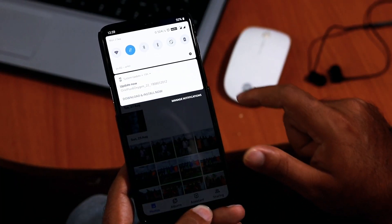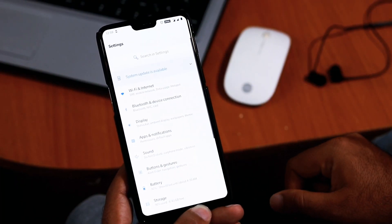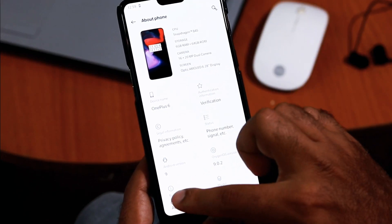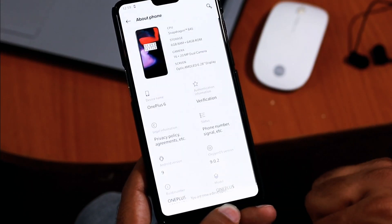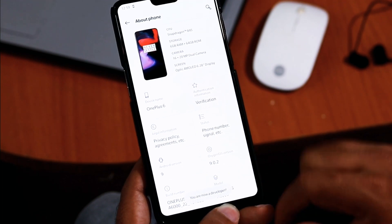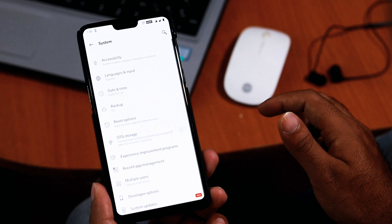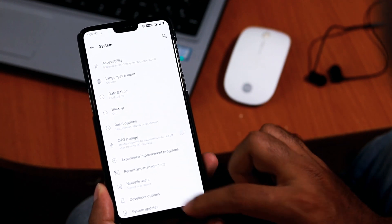Now you need to enable developer options. To do so, open settings, scroll down and select 'About Phone', and tap the build number seven times. This will enable the developer option. Now go back to settings and select developer options — usually found under system or advanced options, depending on your device.